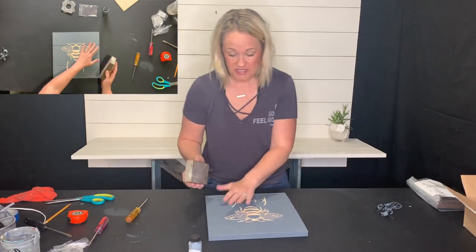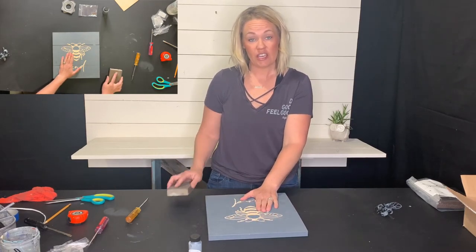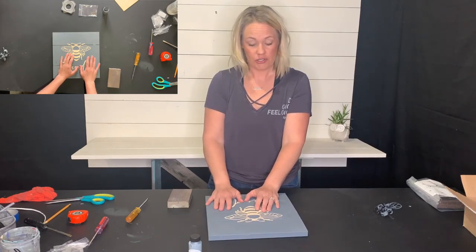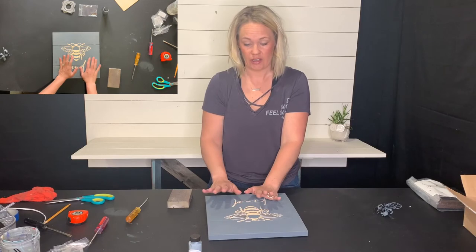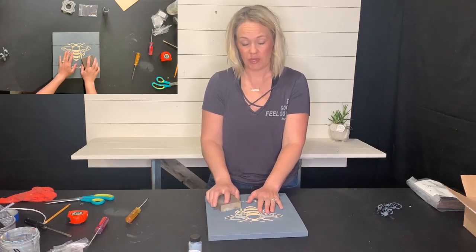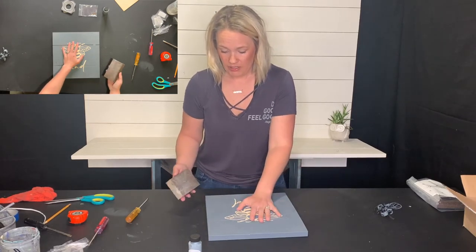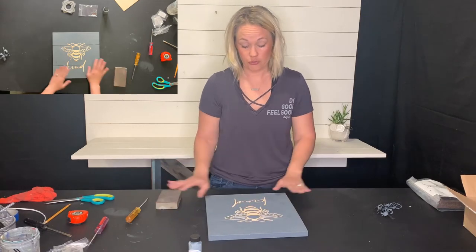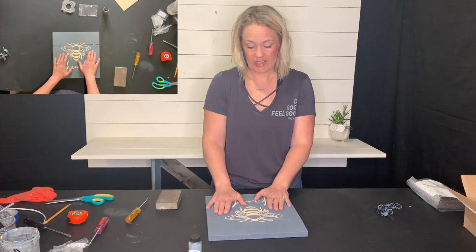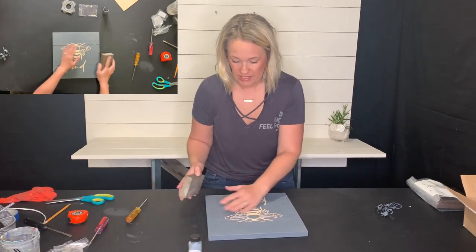I'm going to sand on top of it and get the finish that I like. If you have an orbital electric hand sander, you can use that for the sides — it'll take a lot of work out of it. If you don't, just go ahead and use the sanding block; it'll just take a little bit more time. If you don't want it to look worn or used, keep it just like this and don't sand — you can skip this step. But I'm going to sand a little bit.